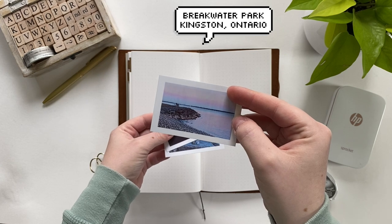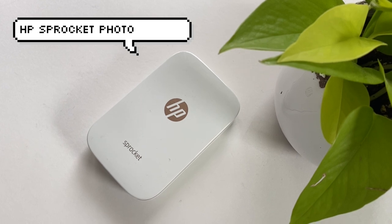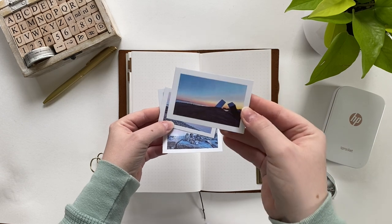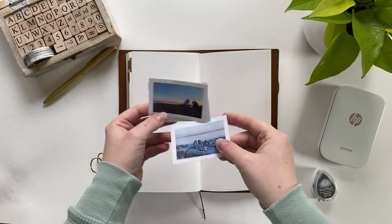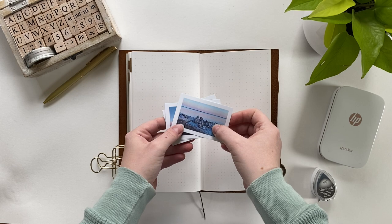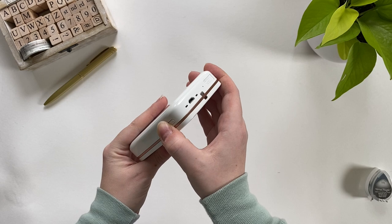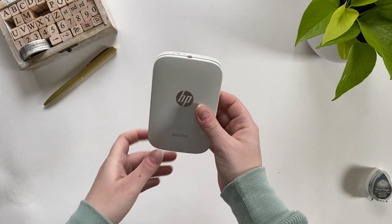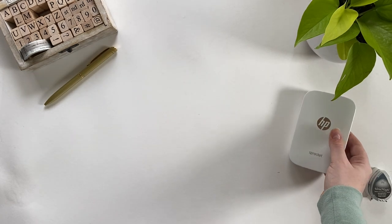Right now I'm showing you a couple of photos that I printed on my HP Sprocket printer that I intend on pasting into my journal. The great thing about these photos is they come with an adhesive backing, so you don't have to do any gluing or messy pasting of any kind. Instead of using the regular default settings on the app, I'm going to give you a quick walkthrough of the customizations I like to do in the editing process.